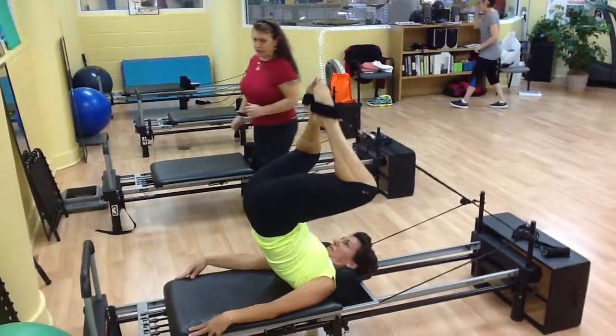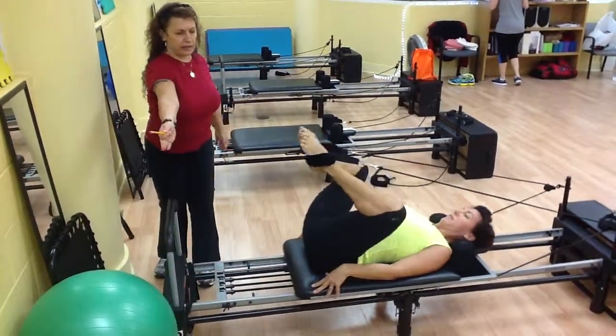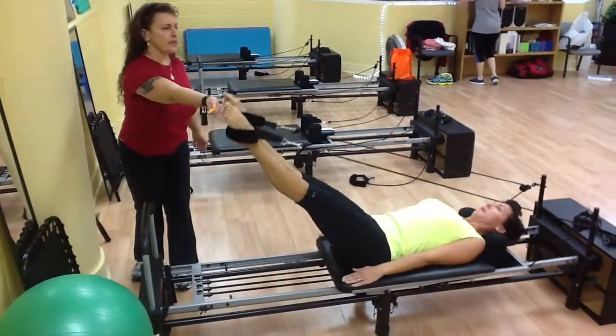Good. When you push out, roll down, round, push out way out here. Perfect, then up to 90, there you go.